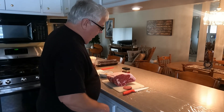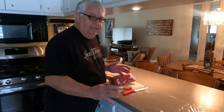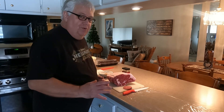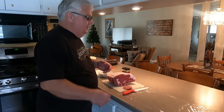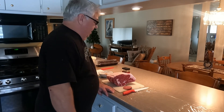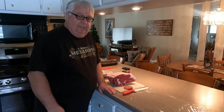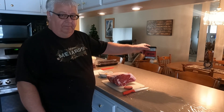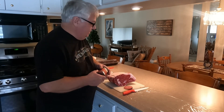Prime rib is basically super easy to make. All you have to do is rub it in, leave it in the fridge overnight, and then cook it to the correct temperature — that is the key thing. My recipe is the Traeger recipe; they call for the Traeger prime rib rub. This stuff is really good — we tried it already and used it once. You can pick this up at all kinds of places — whoever carries the grills usually has the rubs.